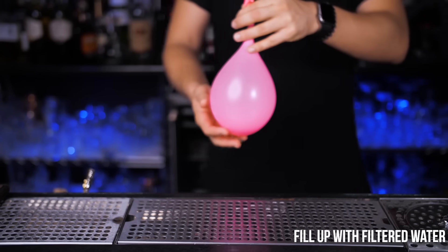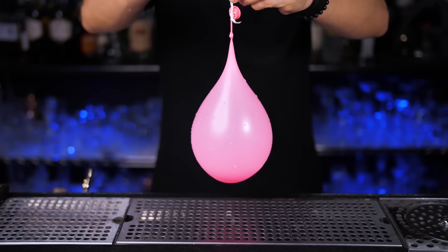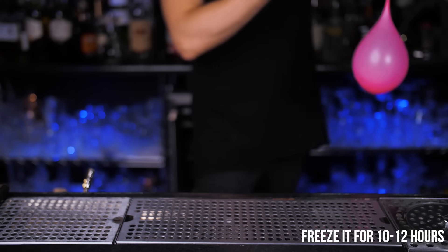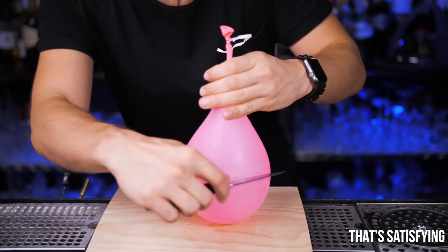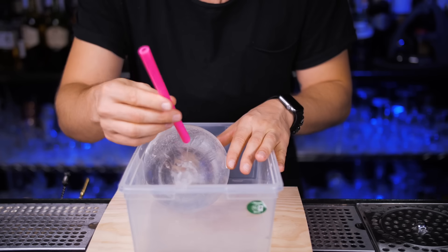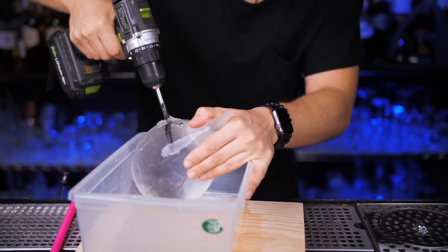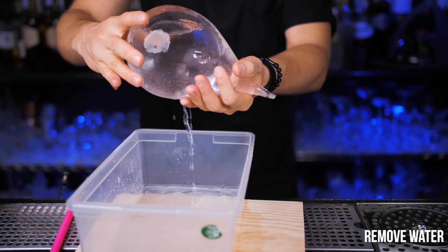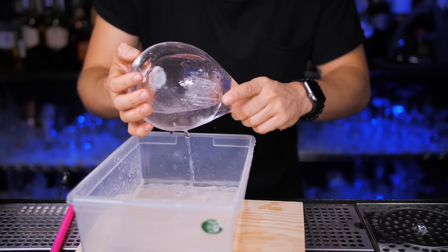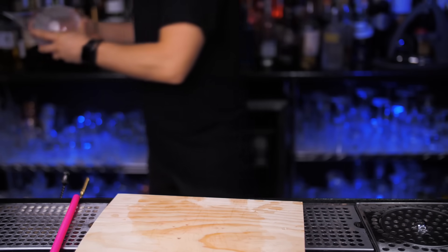Let me know which one you prefer. I'm bringing back the segment 'Impress Your Date,' and this one is the most visual presentation that you can use for almost any cocktail. We need to fill up a balloon — yes, a balloon — with filtered water. Let's use a little piece of wire, tie it to a refrigerator shelf and let it hang in the freezer for 10 to 12 hours to make sure the ice is pretty thick but not completely frozen on the inside. Drill a hole inside, depending on how big the straw is that you will use, and get rid of the water — it will take a moment. Let's put it back into the freezer for a little bit.